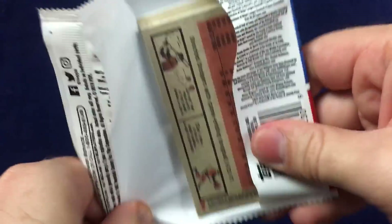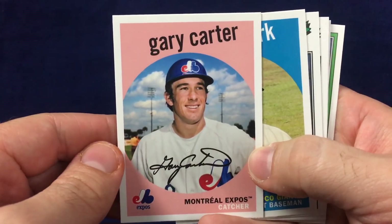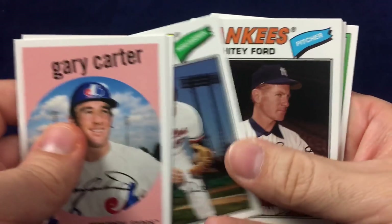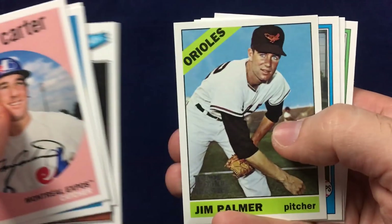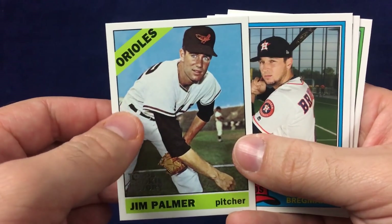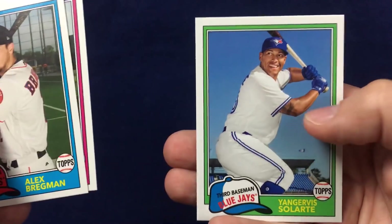I deem this box a success. Got a Sandlot card, got a Juan Soto, and had some fun checking out a new product. Gary Carter, Will Clark, Brooks Robinson, Whitey Ford, Jim Palmer — Topps Rookie History, a little insert set they put together. Alex Bregman, Gary Sanchez, and Yengervis Solarte.